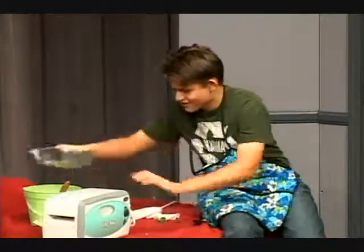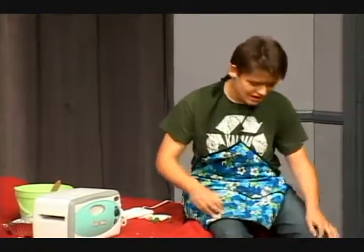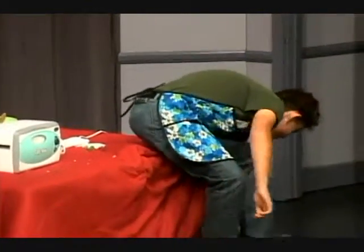All right, there we go. Now it's ready. You just bake it for 24 hours. You have to bake it for a really long time because it's very aromatic and tangy, but be careful — you don't want your mom to know you're cooking in your room. This is what it looks like when it's finished.